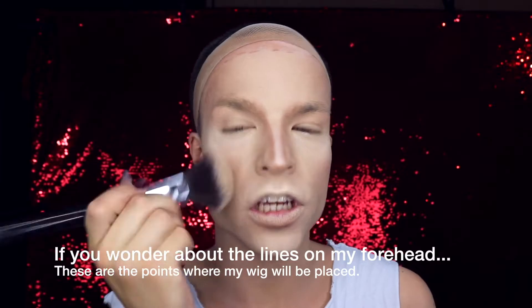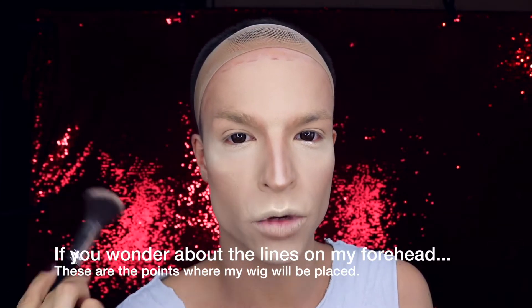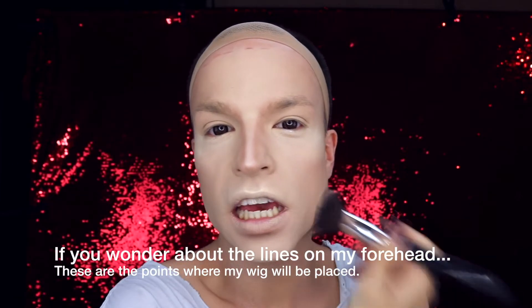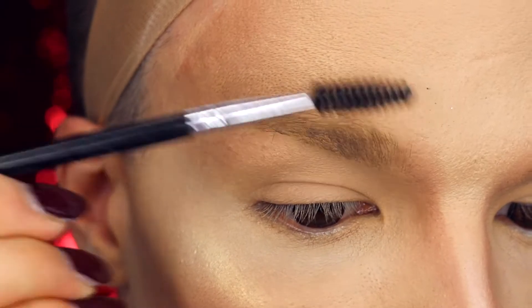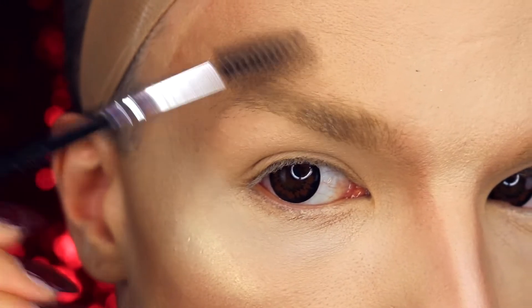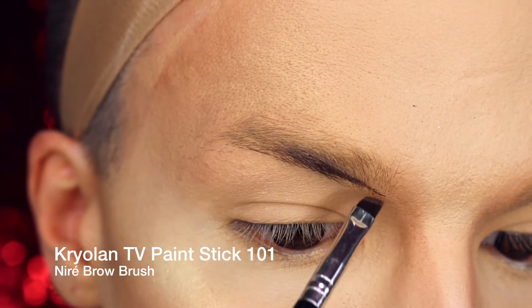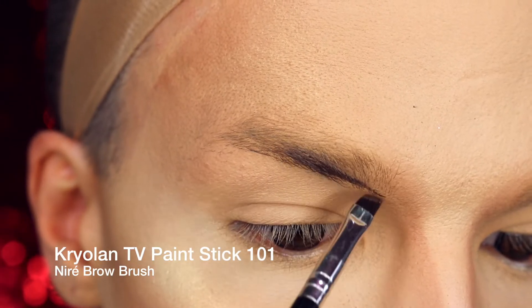As you can see, I already did my base foundation, contouring, and some highlighting, but I will use some shimmer powder later. Let's get right to the eye makeup. I'm starting with my eyebrows, and the first step is to just brush my natural eyebrows upwards.